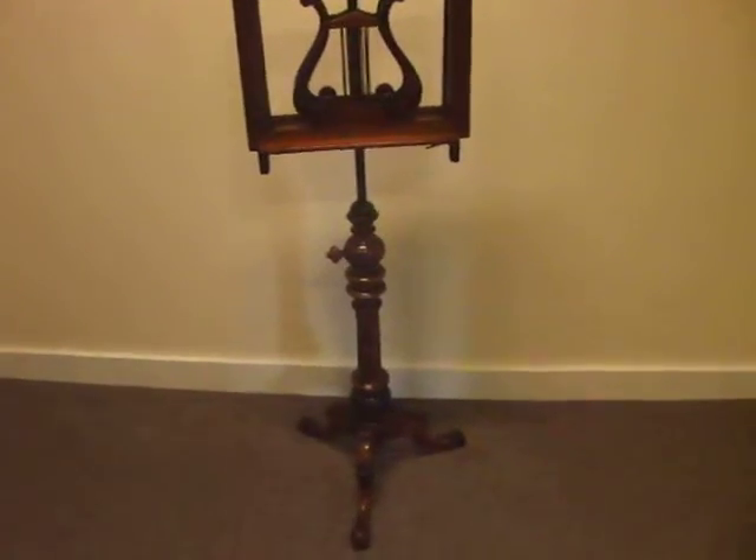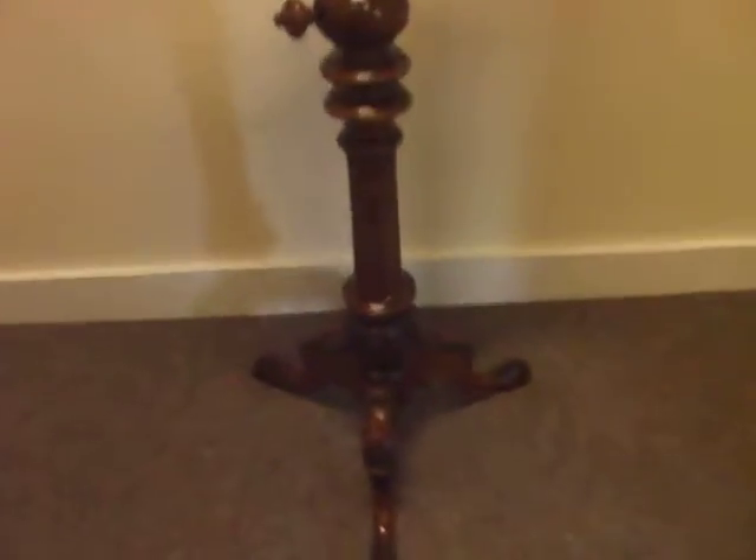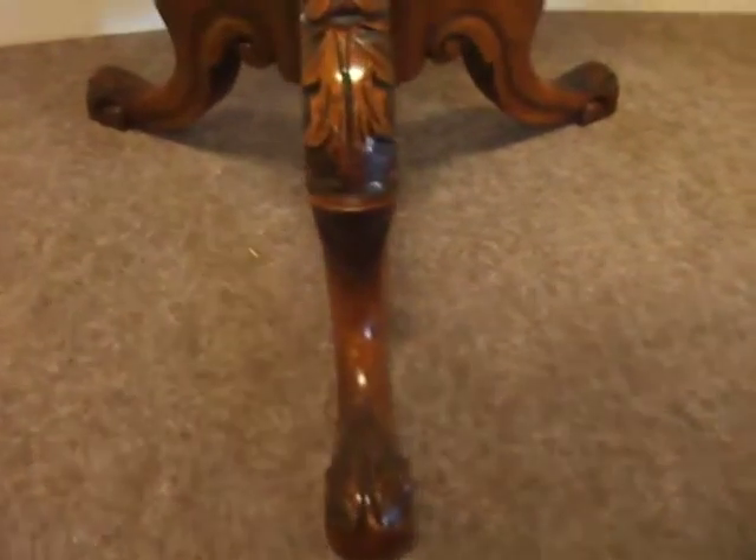Victorian Walnut double music stand. Some carved cabriole legs. A carved and fluted column.